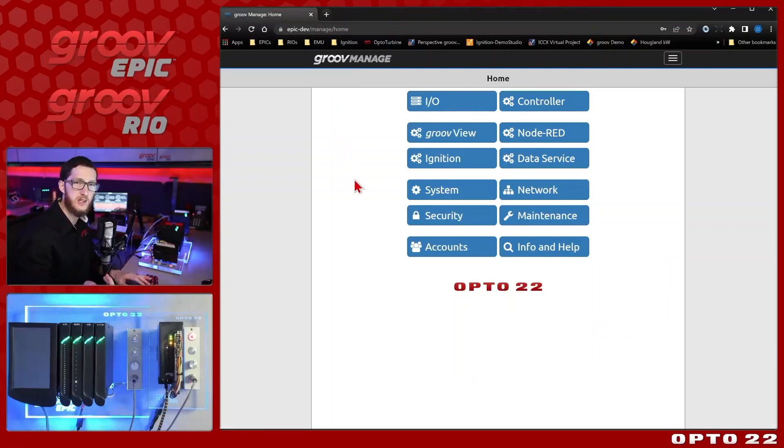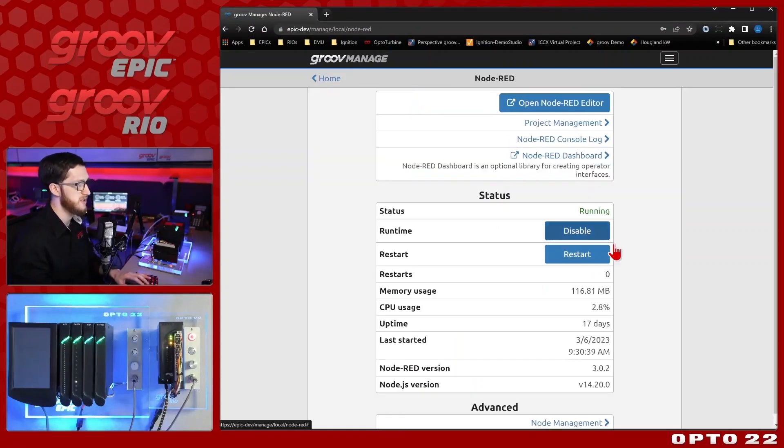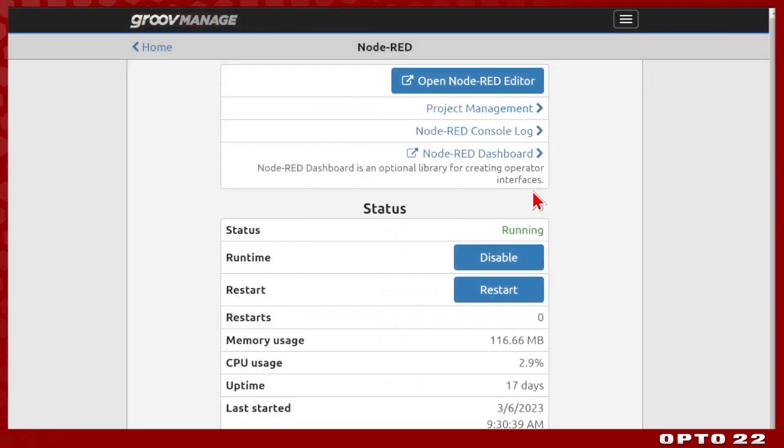Now let's take a look at our second topic: system information and logging. You can see that we have full control over the runtime — we can disable it, restart it, track the number of restarts, as well as resource usage and uptime. This memory and CPU is specifically for just Node-RED; it doesn't consider other things running on the device. This is a great way to tell how efficiently or inefficiently your flow is running.